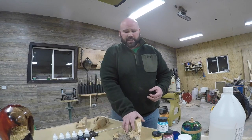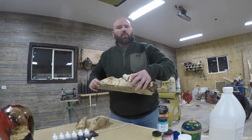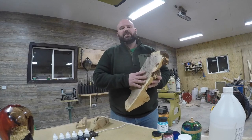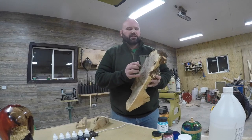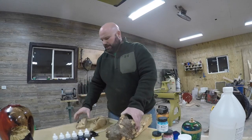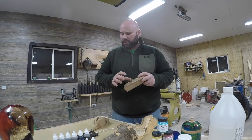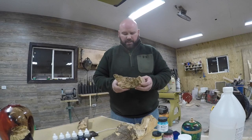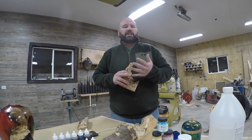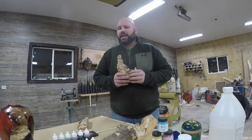A good example is this beautiful piece of Buckeye Burl. It still has a lot of bark on it, so it is nowhere near ready to go into a mold for casting. Buckeye Burl has a beautiful grain, but it's really punky, really spongy, really soft — not good for straight casting. We need to stabilize this; it needs to get hard. Another piece I have is a maple burl. Maple burls are really good wood to cast with, but you do have to stabilize them because they've got a lot of spalting and soft spots that you need to harden up.